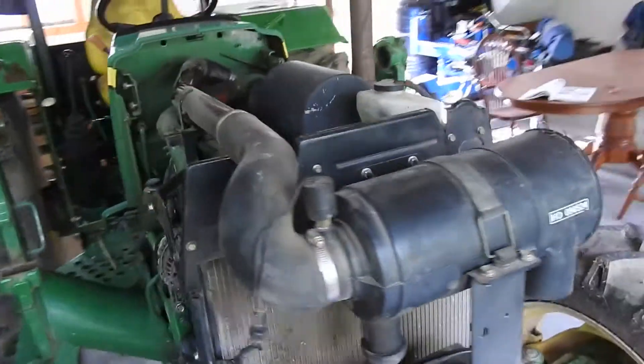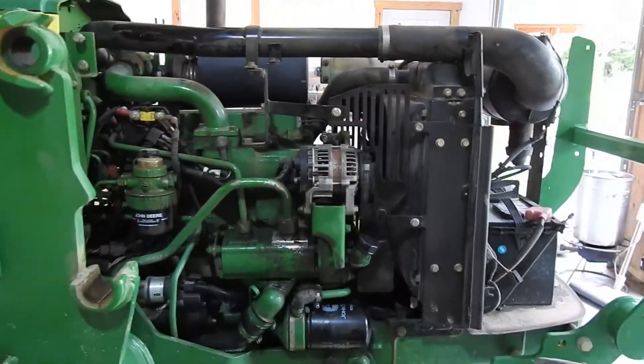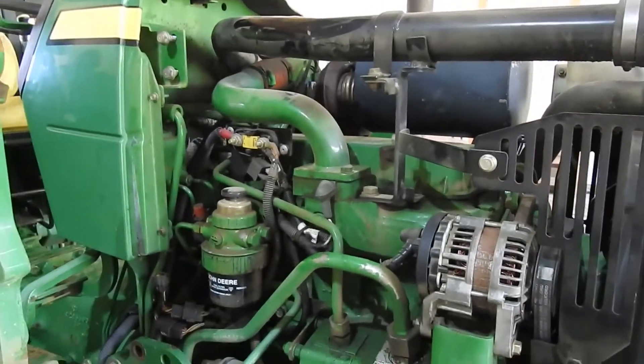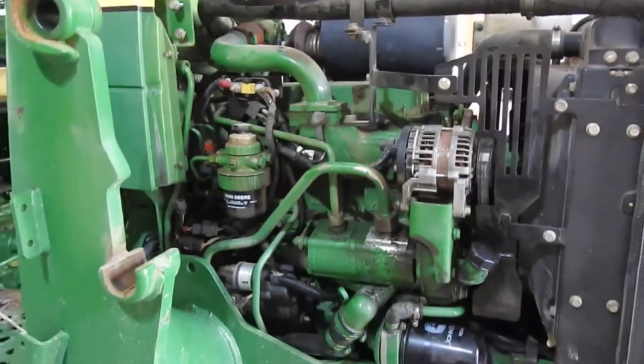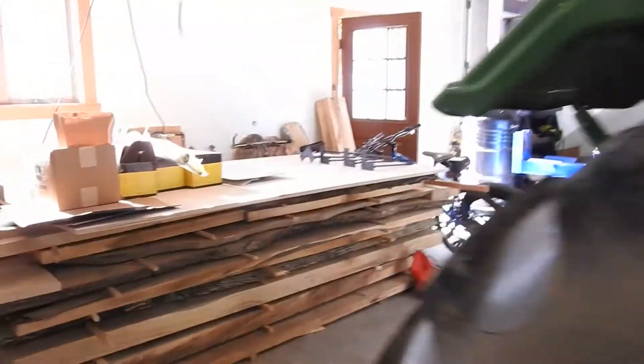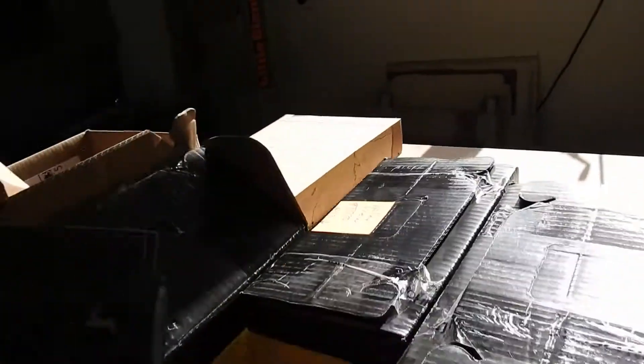Got all the parts from John Deere. I think without the turbocharger, the replacement parts came to about eighteen hundred bucks so far. I'm gonna have to go out and buy a turbocharger — that was recommended to do. So this is the 5065E, here are all the parts that they recommended: the gaskets and things like that.